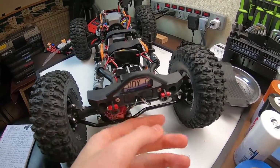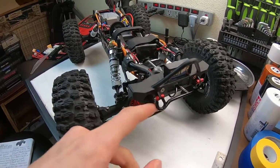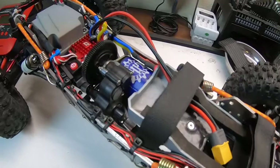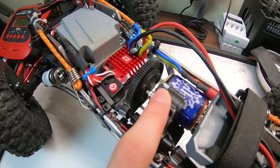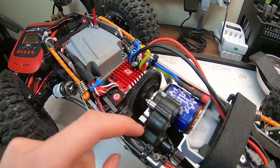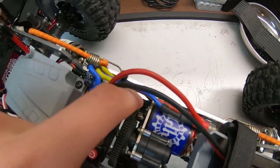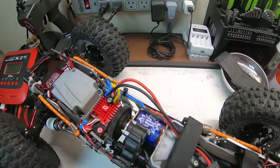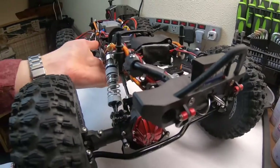Up front I've got Axial scale D-hooks — the plastic ones, not the aluminum versions, but that's fine for something that gets scraped up. I added liquid rubber and metallic red spray paint to make them look nicer. In the transmission — which is the RGT unit — I've fitted Axial SCX10 steel transmission gears, all three gears, and I'm also running a Robinson Racing steel pinion gear since the stock brass one stripped.